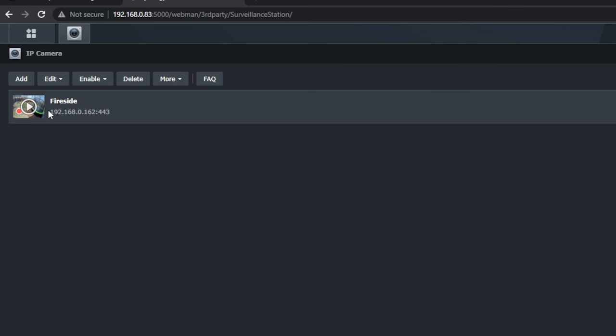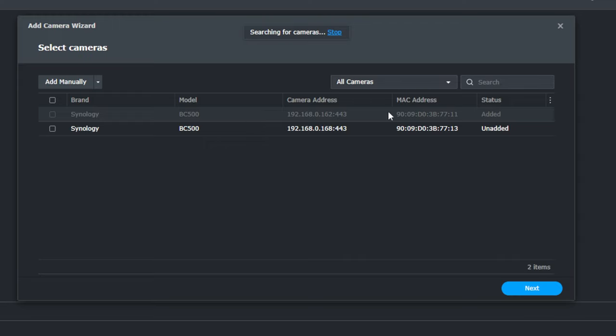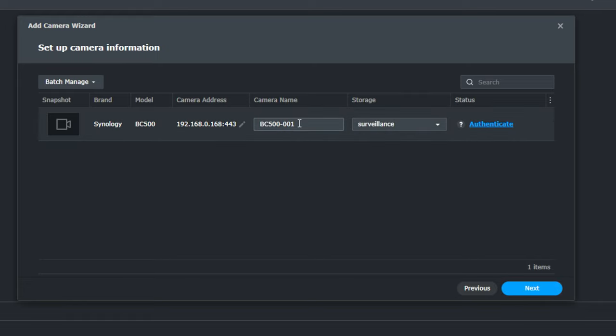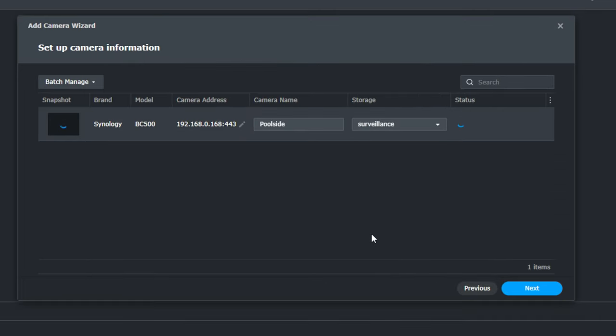I wasn't sure if anything was going to pop up here, but what I'm going to do is come up here where it says Add — it's searching for cameras. Right there is the one that's already up and running where it says 'added.' I'm going to click here and click Next. Instead of calling this BC500001, I'm going to call this 'poolside.' Storage will be surveillance, which is what I set up on that DS923 specifically for this. I'll click Authenticate with the username and password I had set up previously. And there we go — our status is good.